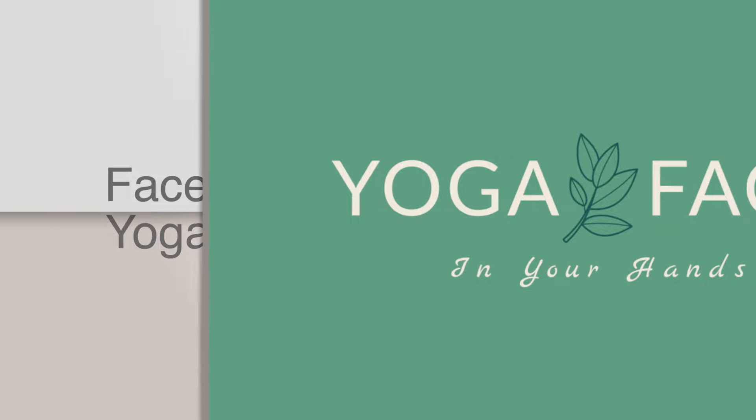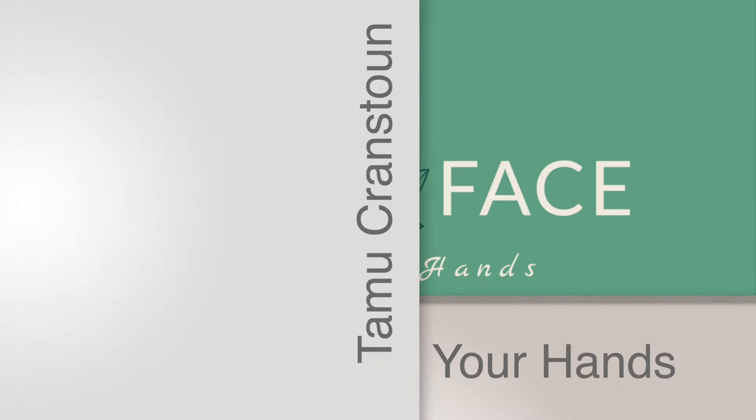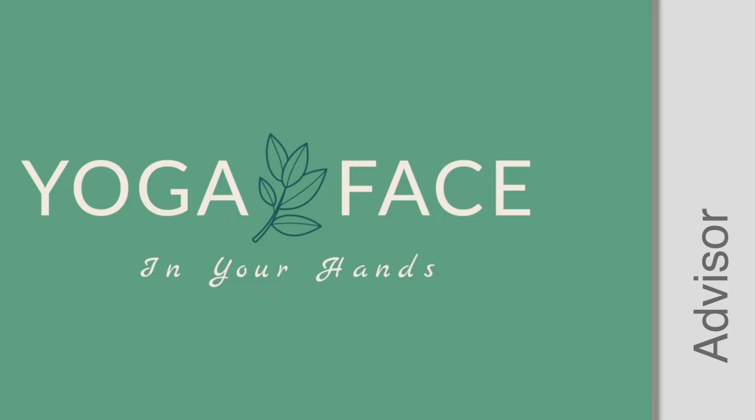Hey lovely face yogis, welcome back to my channel. These are four fantastic face yoga moves for keeping your cheeks strong and lifted, and also the skin attached, glowing and plump. We're going to start with two strengthening exercises — one for the upper cheek and one for the lower cheek — and then finish with a circulation-boosting massage that will help bring up that glow.